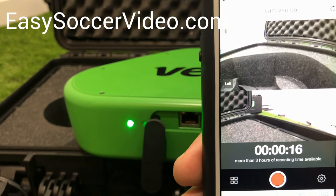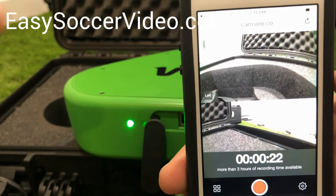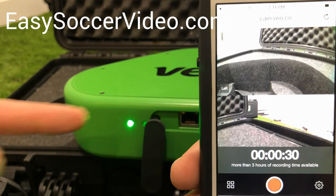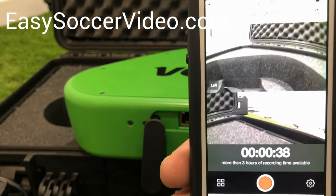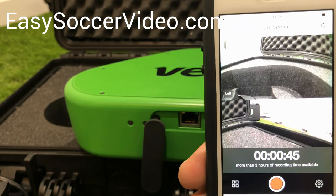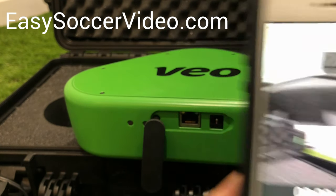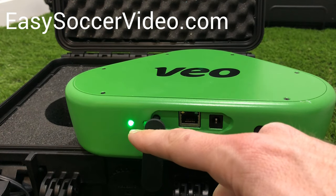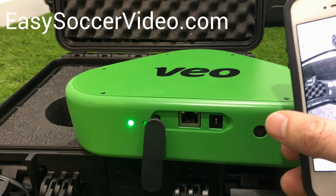When you're at the field, once you've started recording, if for any reason you can't connect or you come back to this screen and that button isn't red anymore, don't panic. As long as you've started the recording and this green light is flashing, the recording is in progress. Even if you lose your phone or forget it, the recording is still happening. There are two ways to stop: one is using your phone to stop it in the app, or you can press and hold the power button and that will tell the camera to stop recording and eventually it will shut off.